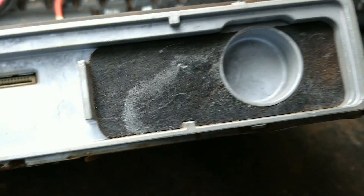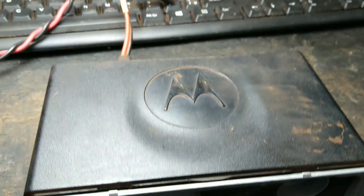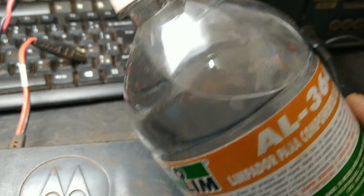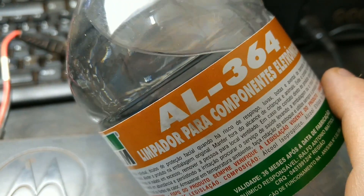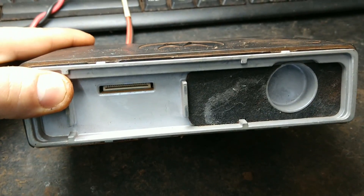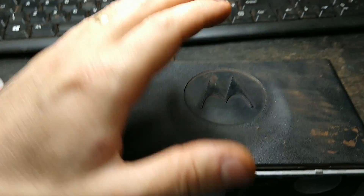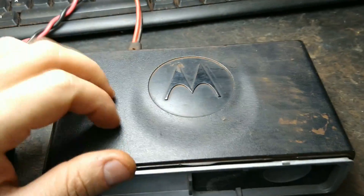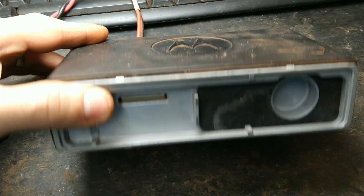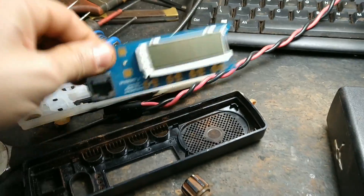Aqui tem marca de umidade, tá vendo essa mancha aqui? Vou tirar a tampa dele, vou olhar se a placa não tá oxidada. Se tiver, eu tenho que fazer uma limpeza. Pra isso eu vou utilizar álcool isopropílico, que é um álcool que não tem água na composição, já próprio pra isso. A gente vai fazer uma limpeza pra não ter perigo de ligar esse rádio com oxidação na placa e ocasionar alguma queima de trilha ou componente.